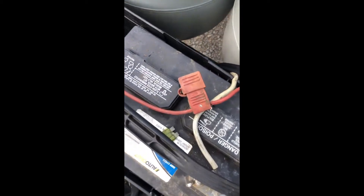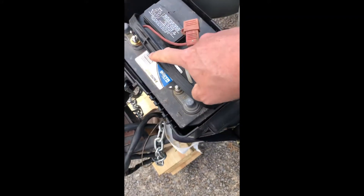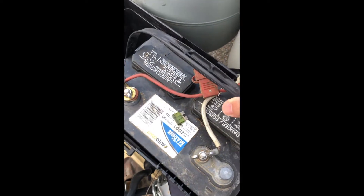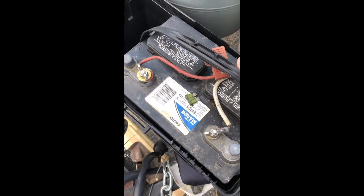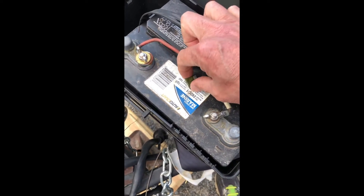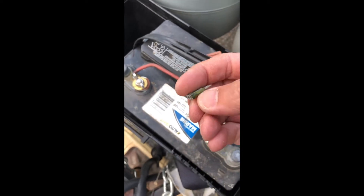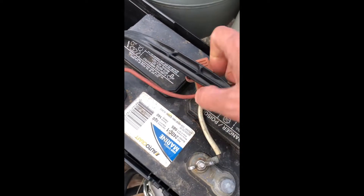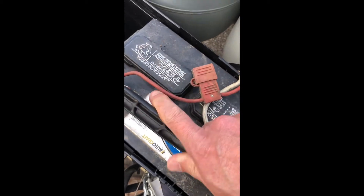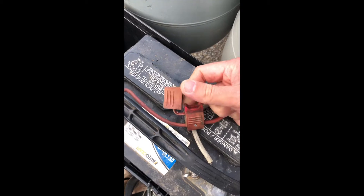Once you open it, you'll see a fuse box right here — it's all hooked up the way it should be. This is a deep cell battery, so it holds a lot more power than a regular battery. The fuse is a 30 amp. What you do is open this fuse holder right here by opening it.